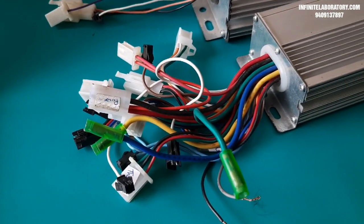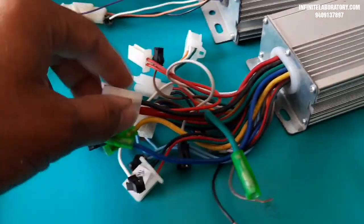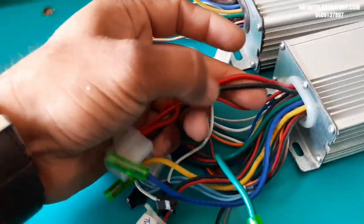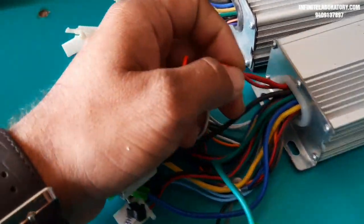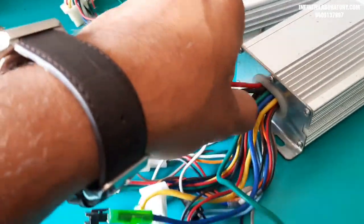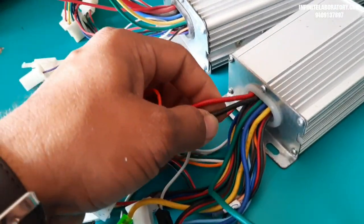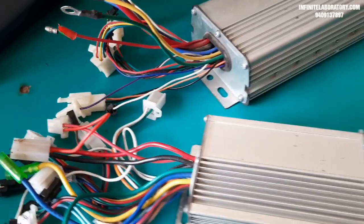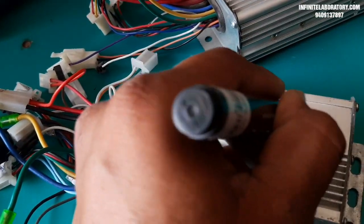I will show you how to connect a BLDC controller with all parts of an electric vehicle. First, here you can see three wires — one thick red, one thick black, and one thin red. These three wires are for the battery connection and key switch. The two thick wires go to the battery: red for positive, black for negative. This controller operates at 36 volt or 48 volt and is rated for 350 watt.